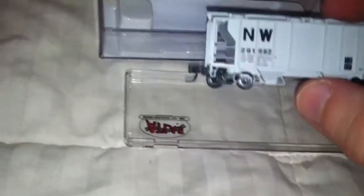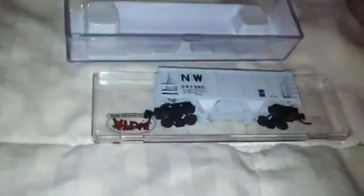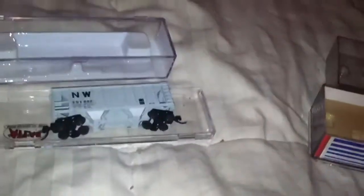Moving on, I got another short car — an NW, Norfolk & Western I guess — 40-foot hopper, also going with the green train. Got that for about five bucks from a friend I met on Yahoo, who also sold me this beauty.